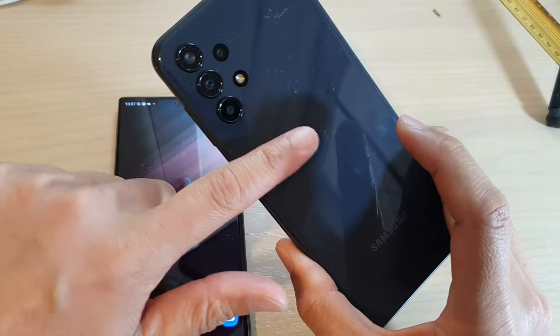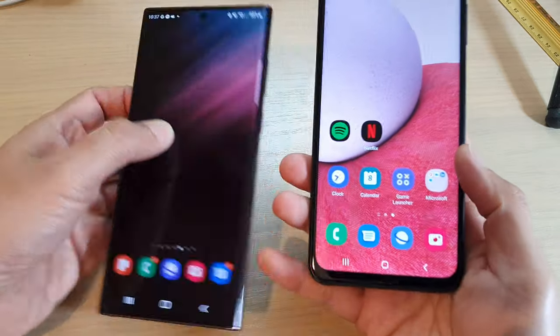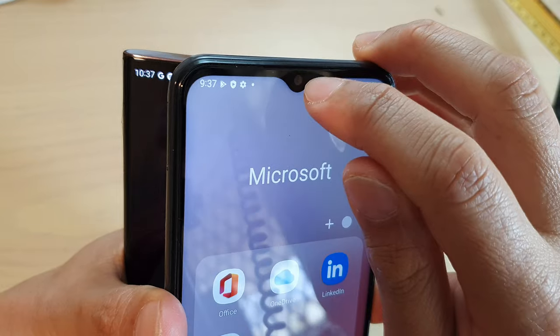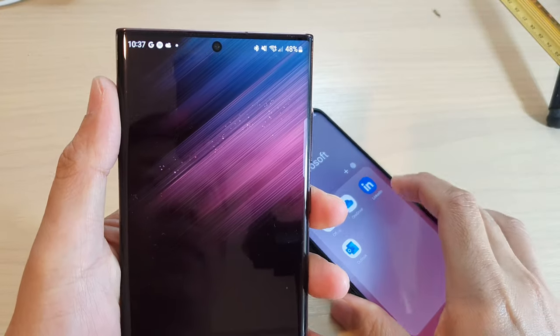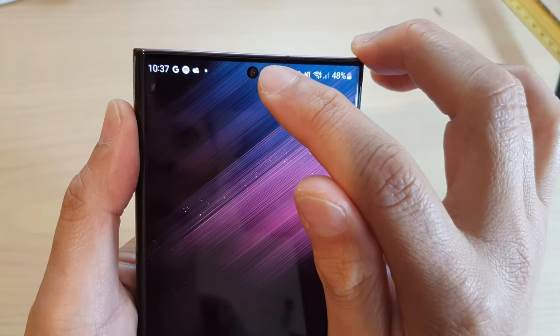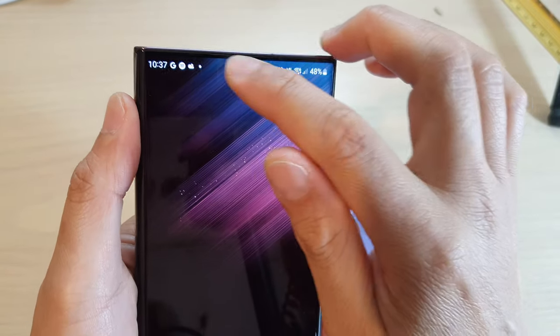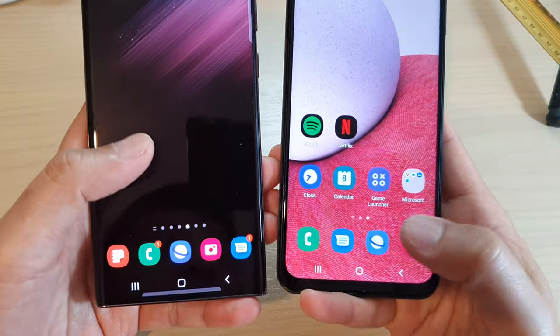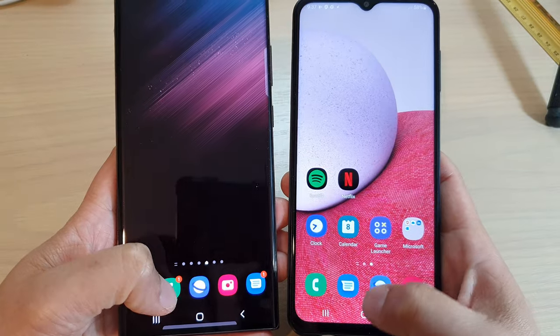At the top, on the A13 there is a small drop-down notch, and on the S22 Ultra it just has a small camera cut-out but there's no notch going down. In terms of buttons, there are no physical buttons on both devices — they both have a built-in software navigation bar at the bottom.